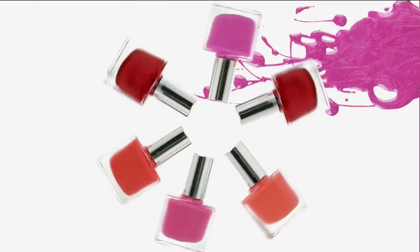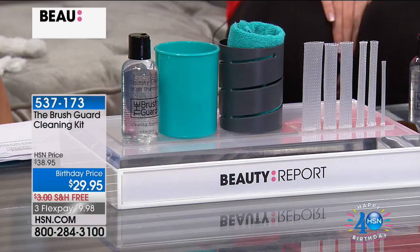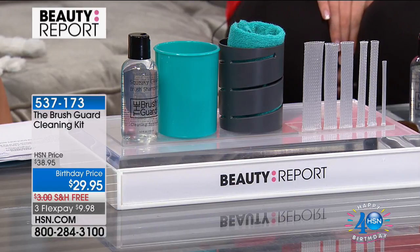Vegas. So if I have Vegas brain, I apologize. I'll just put that out there now. Not responsible for Vegas brain, but it is there. So we have for you something that every woman needs to have. If you own a brush, if you put on any makeup, this is the most important purchase you can make.